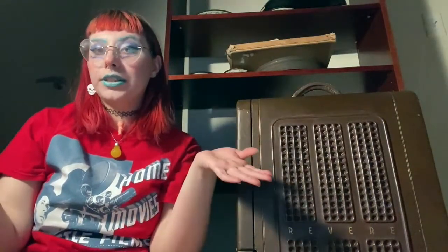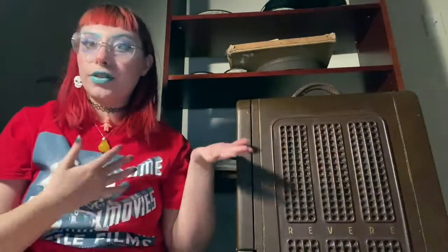Hey guys, how's it going? It's Mistress of the Real with another video. I decided to make a random video about my home movie projector that I love. This is the first projector that I ever got to run inside my house — it's my first small gauge projector, and it was given to me about three years ago from my film mentor Gary Walker. I wanted to figure out how to get a small gauge projector for my apartment and he decided to generously give me one from his collection.